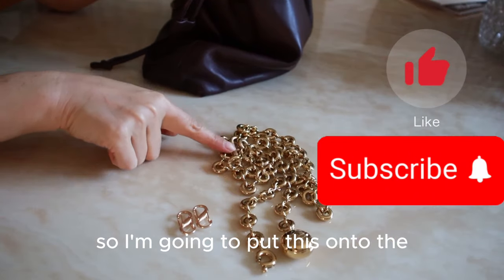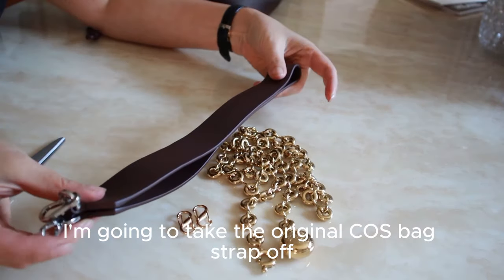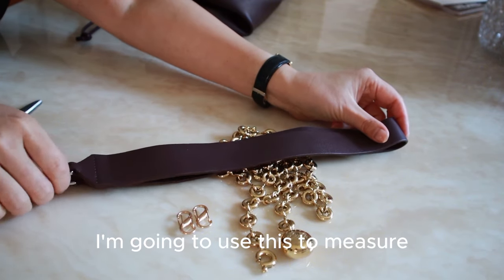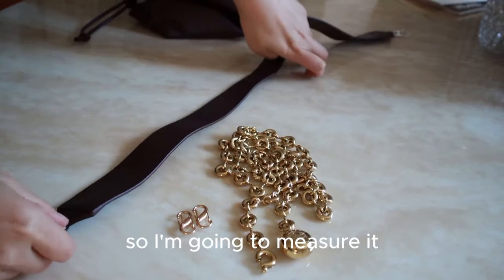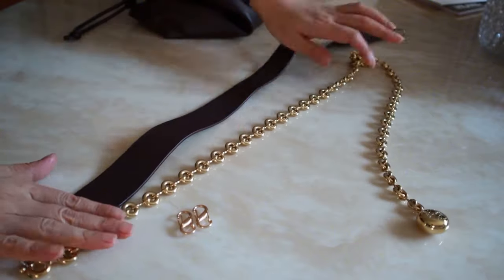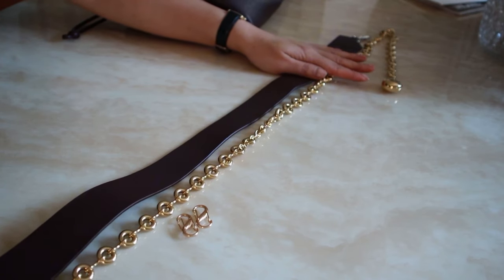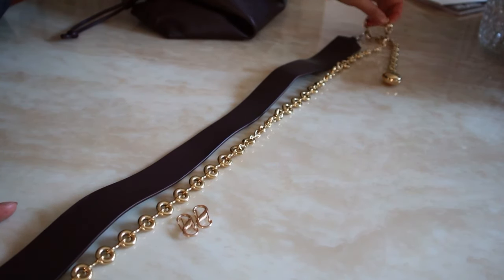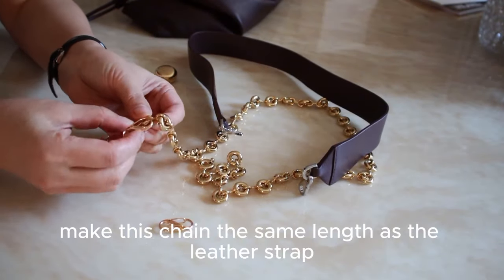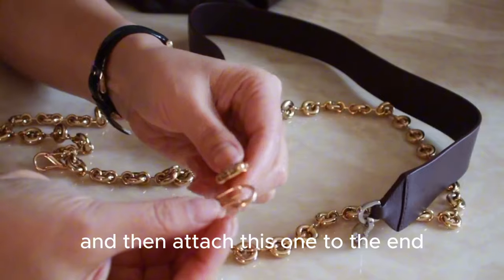I'm going to use this as a back strap. First, I'll take the original bag strap off as a measure, to figure out the length I need for the chain. I'm going to measure from here and make the chain the same length as the leather strap. Then I'll attach this on there and attach the other end to match.